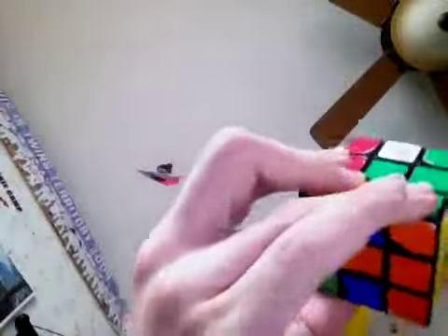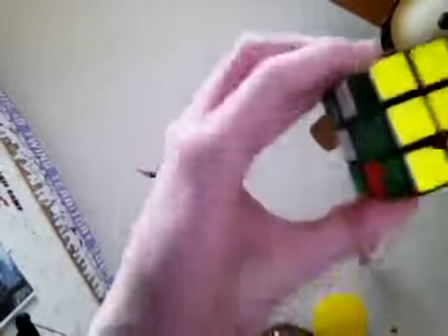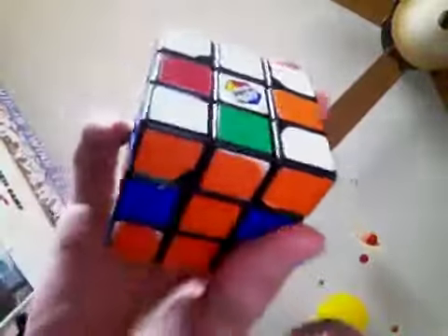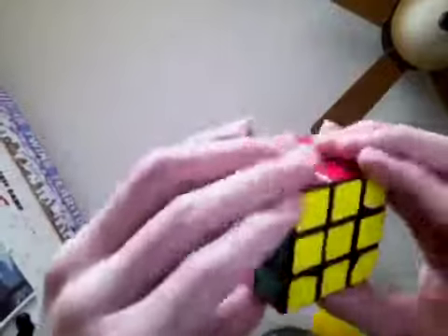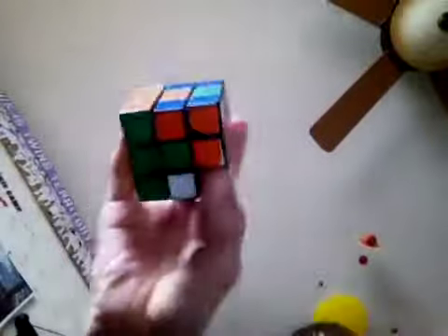So let's say you guys are doing blue — you would find a piece with no green on it, because green is the opposite of blue, and so forth. So find a piece with no white on it. Right here — green and orange. Position orange with orange. Let's say it was flipped around, then you would position green with green.